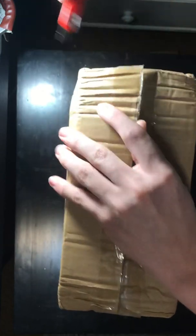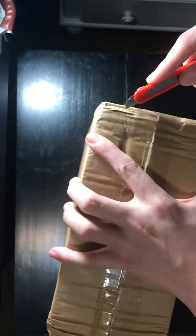Alright, so this is the package. Let me just open this real quick. Alright, so I have ordered — got — these two G.I. Joes. Let's just pull these guys out.